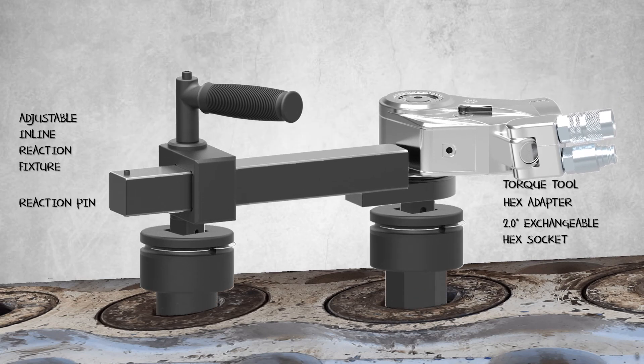The adjustable, in-line reaction fixture extends from one foot to two feet, spanning between one or two hex nuts. The major cause of damage when removing the sensitive spring retainer, valve, seat, plunger, and packing retainer is addressed by this design.